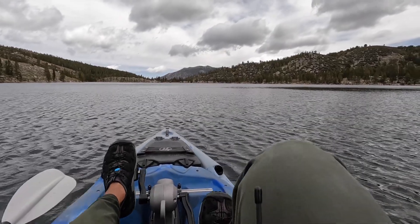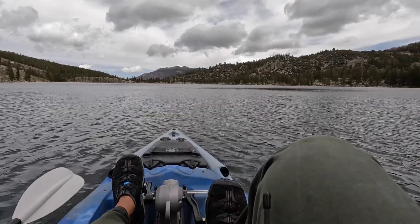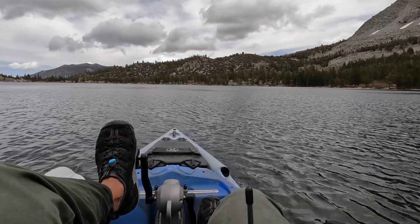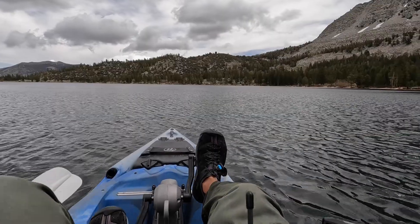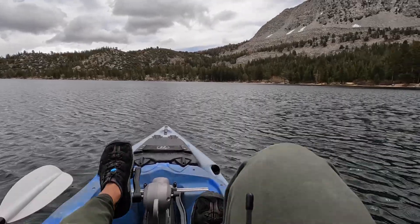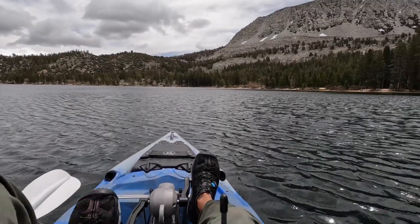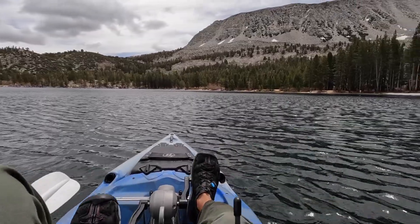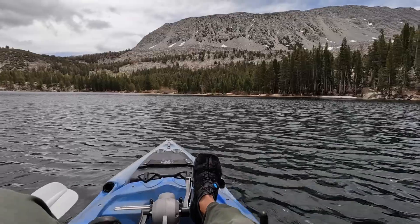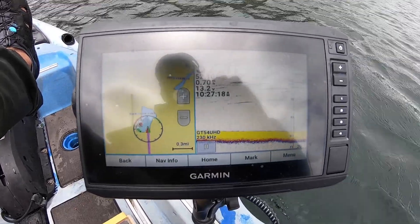Another subtle but key benefit in a lake situation: say you're casting something very light like a Thomas Buoyant or a Panther Martin — maybe an eighth of an ounce with a lot of surface area. Casting that into a stiff 20-25 mph wind kills your casting distance. With the old Hobie, I had to put the nose into the wind. With instant reverse, you do the opposite — put the wind at your back, pedal backward to stay in place, and the wind enhances your cast distance. Huge deal.